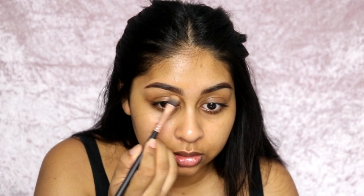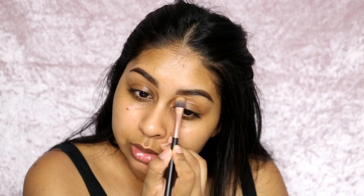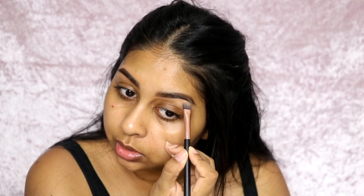I'll be grabbing the HD concealer to clean up my brows. This concealer is a tad bit dark for me but it's still a really good concealer. I use it mostly around my mouth area to cover pigmentation, and if I use it under my eyes I usually mix it with a lighter concealer. Today I'm just going to put this concealer all over my eye — I always like to put concealer on my lid so that it makes the eyeshadow stand out.